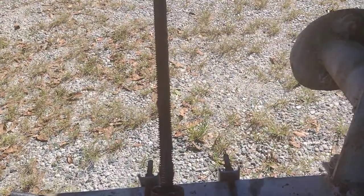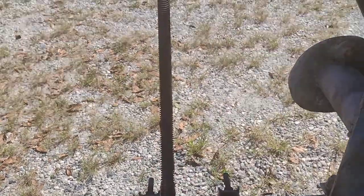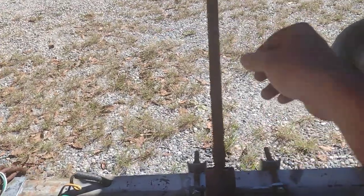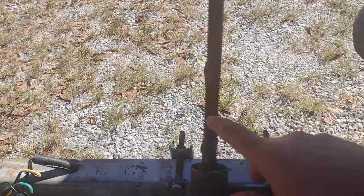Before you put the new gears on the shaft, make sure this screw right here spins freely — you should be able to spin it by hand. After you get it spinning freely, put a little bit of grease on it.